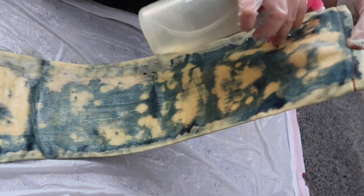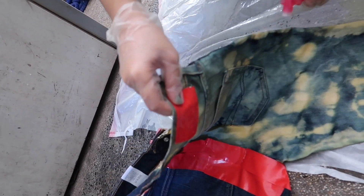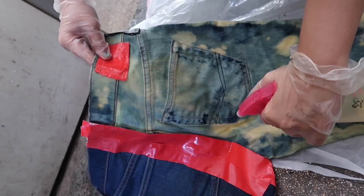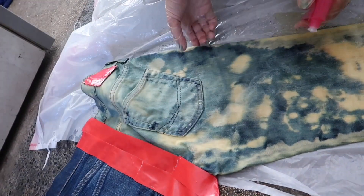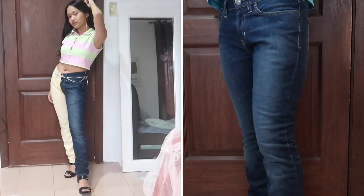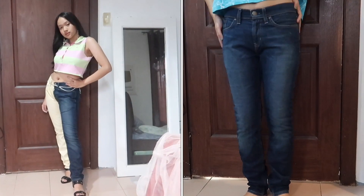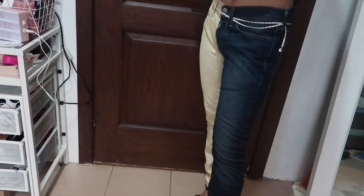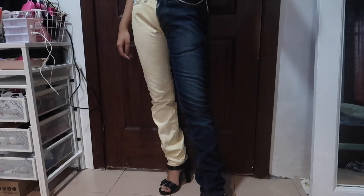Once we're done bleaching the whole thing, we're just gonna leave this outside to dry for however long it takes. In my case, it took about 4 hours — but it could be overnight, 6 hours, or 8 hours. It really depends. And that is basically it for the half-bleached jeans. I really liked how this turned out, especially with the belt I wore. I also think it looked great matched with the previous DIY. I asked my sister to paint the front pocket and also the back because I thought they looked plain — I think it really added an extra accent to the jeans.